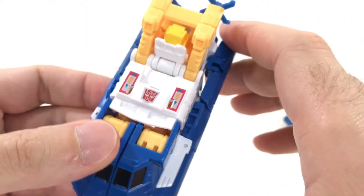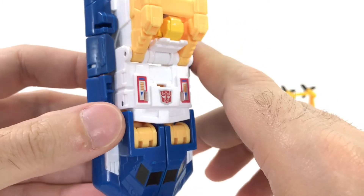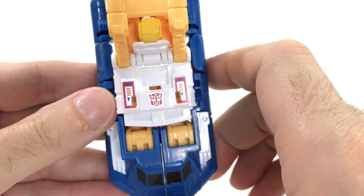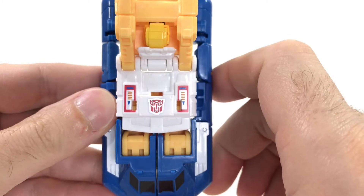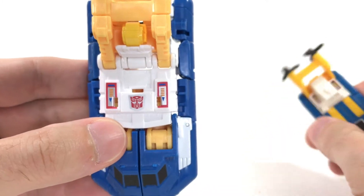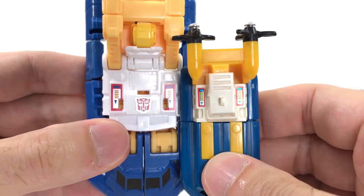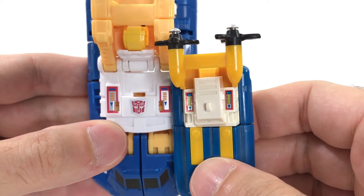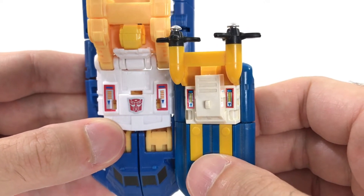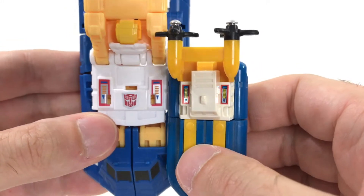Hasbro, you have put stickers on my figure again. I don't like stickers. I'm not a stickers fan, but there are stickers. Beautiful Autobot symbol — love Autobot symbols. And also his little chest pieces. If you look at the original toy, he kind of had the same thing: a little bit different, but the same red and yellow and the little arrows that point down.